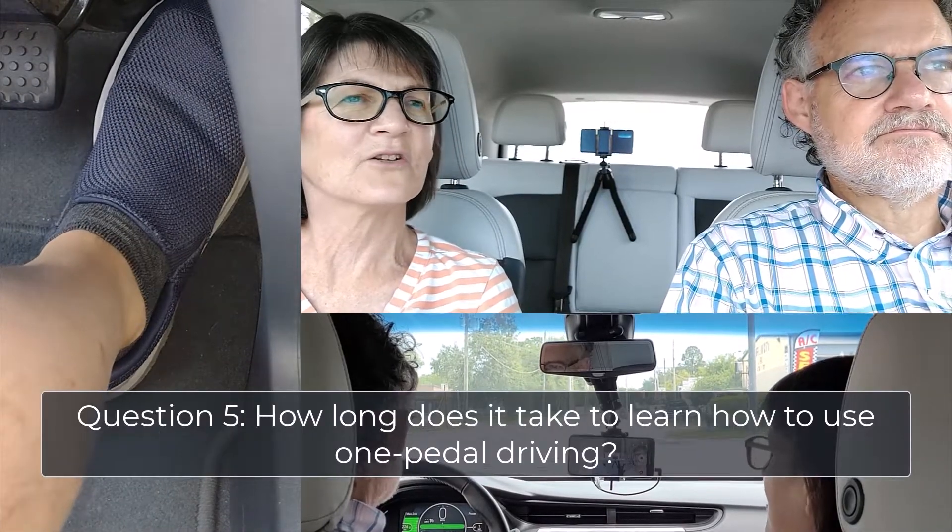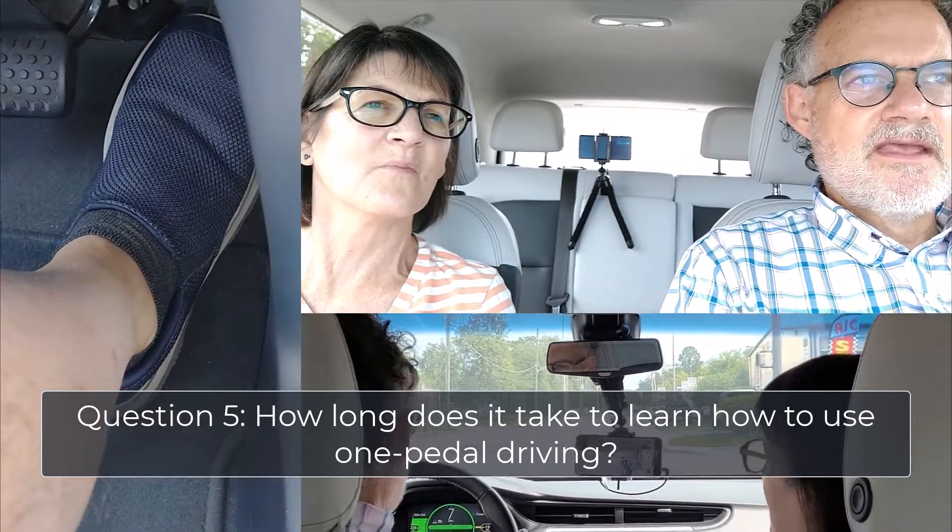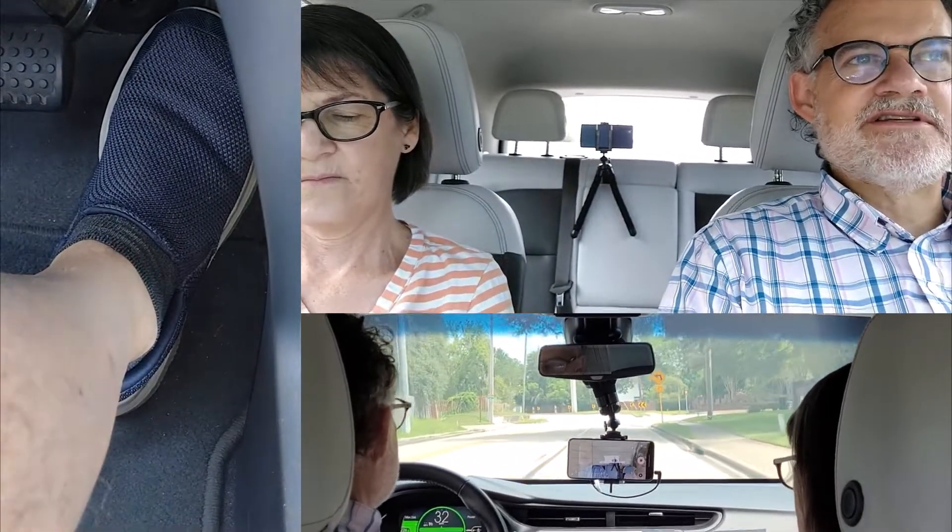So how long does it take to really learn and get comfortable with one-pedal driving? It's almost instant, because of the way the car operates. When you're in one-pedal driving mode and you take your foot off the gas, the car really slows down. So if you want to maintain your speed, you've got to keep your foot on the gas a little bit. As soon as you've gone to the grocery store and back, you've kind of figured out how it works consciously. Developing good habits just takes more time and practice, but I have found it is great and easy to learn.